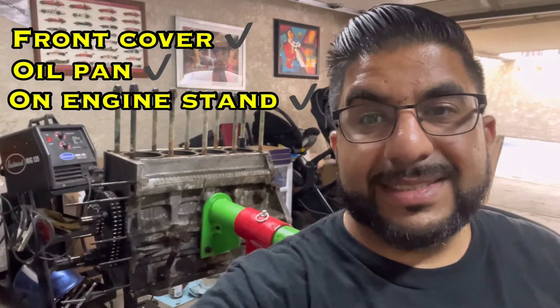Front cover's off, oil pan is off, it's on the engine stand sitting upright. Gonna have to flip it over and pop those pistons out the bottom - assuming they aren't totally frozen inside. Big assumption. We'll find out. I think I should try and get these pistons out the bottom and get an empty block - that will be the video.